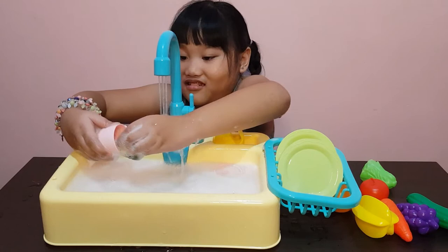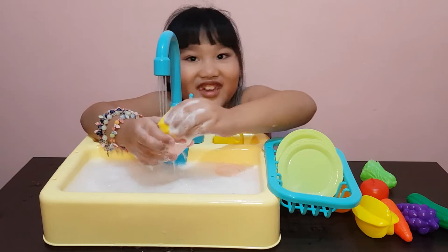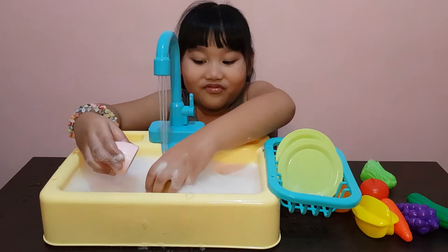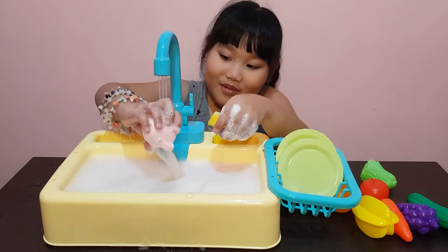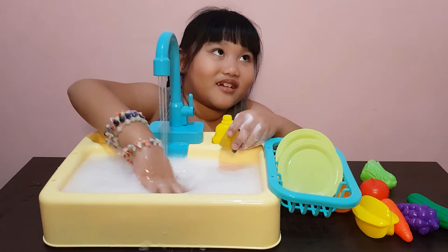Let's close it first — nah. Who likes a glass of soap to drink? Not me — nobody wants that! Let's wash it a little bit in the soap. It's getting soapy here, right? Okay, this one is already done — how about the other one?